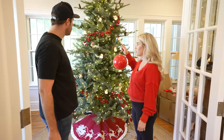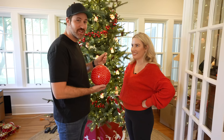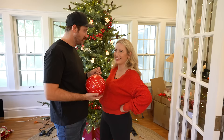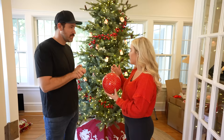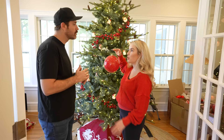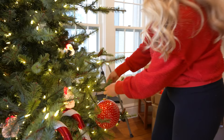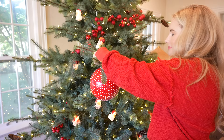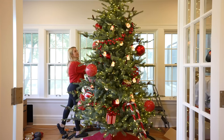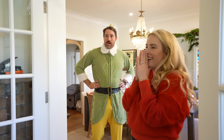Next, place the larger ball ornaments. These take up a lot of real estate so you want to know how balanced things will be early on. I'm using about five of the big balls, placing them around the tree to create a nice balanced, red polka-dot canvas.